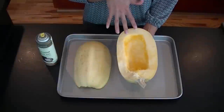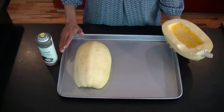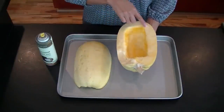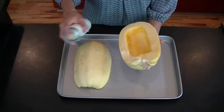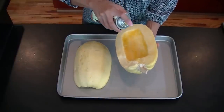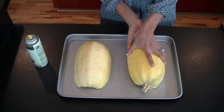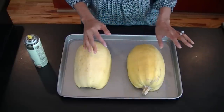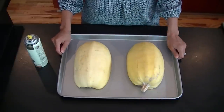As you can see, I've hollowed out my spaghetti squash. I sprayed a baking dish with nonstick cooking spray, and I also sprayed the sides of the spaghetti squash with nonstick cooking spray as well — I'm using a coconut oil spray. Just lightly coat around the edges, then flip the squash upside down. I've had my oven preheating at 375 degrees and I'm now going to pop the spaghetti squashes into the oven for 40 to 45 minutes.